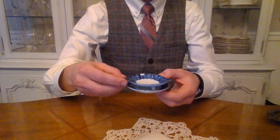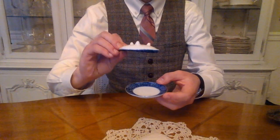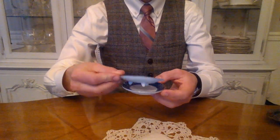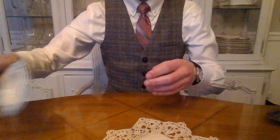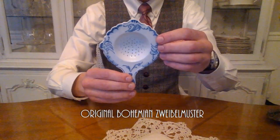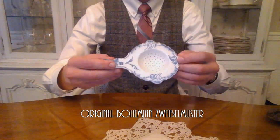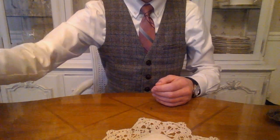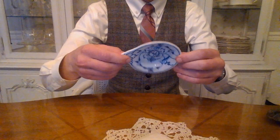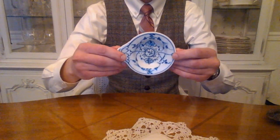This is a strainer made in China. Over here, we have an original Bohemian — this is the often popular onion porcelain style. We have another porcelain strainer here in the Indisch Blau style, which is my favorite style of China.